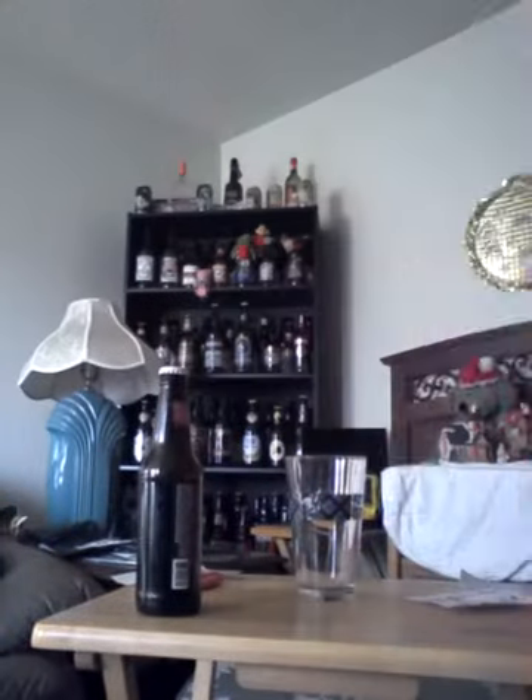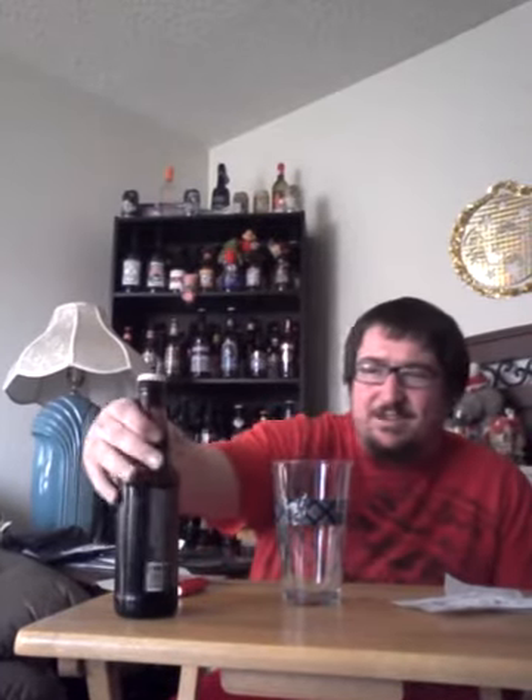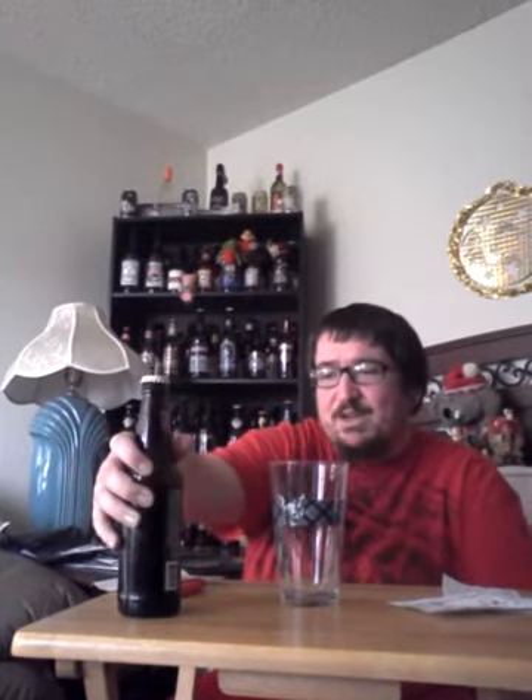Hey, what's up everybody? I'm here for another video. It is King Nugs the Beeraholic back with another one. What I got for you guys today is Bison Brewing Company's organic gingerbread ale.